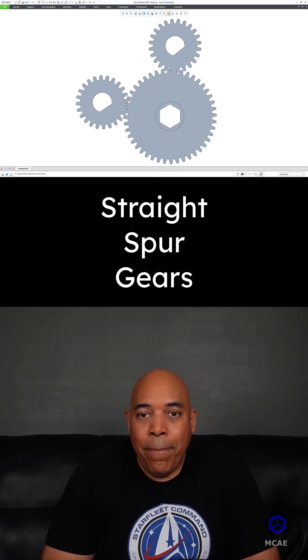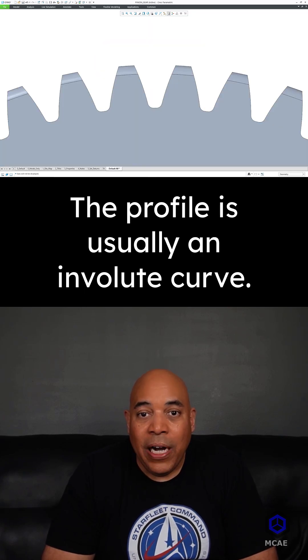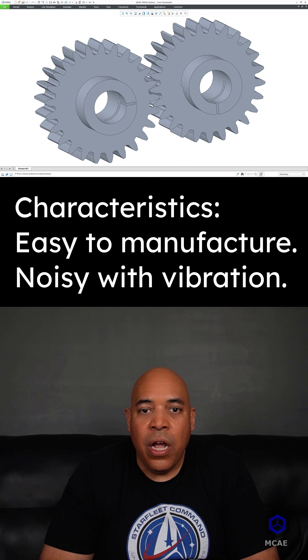The teeth are cut parallel to the axis of rotation and are evenly spaced. The teeth profile is usually an involute curve. They are easy to manufacture but can be noisy with high vibration.